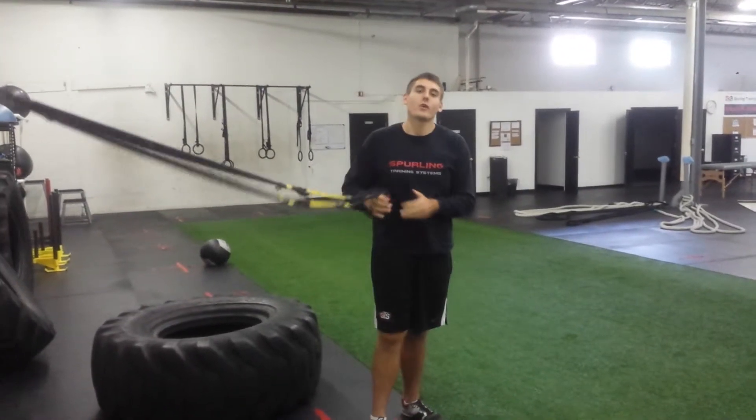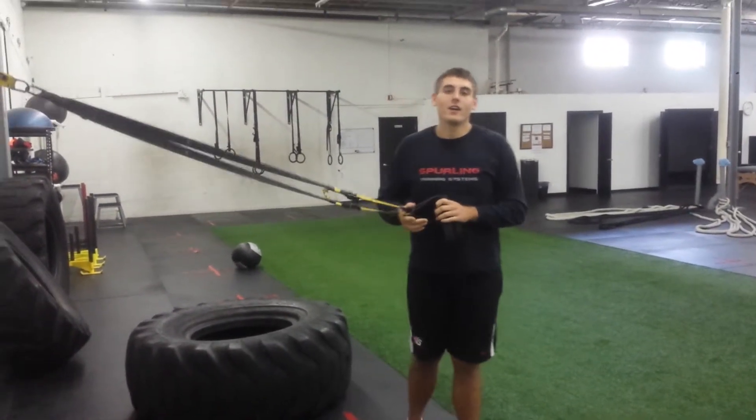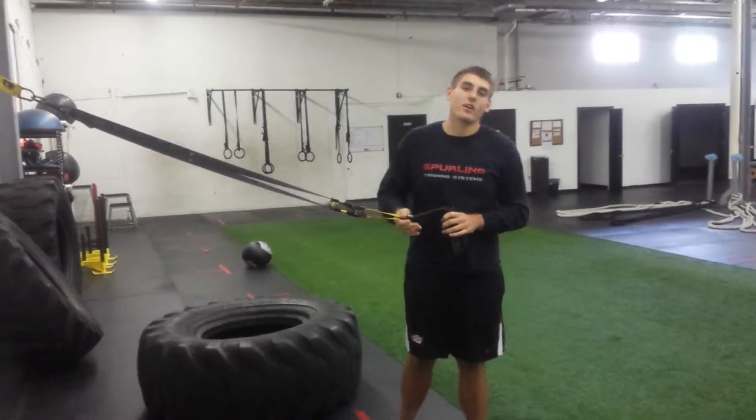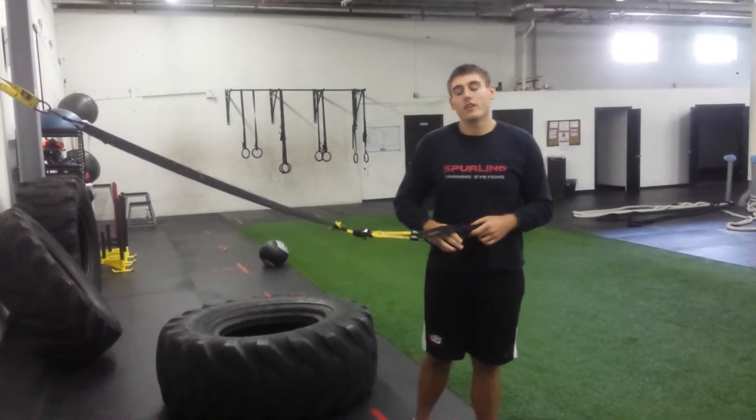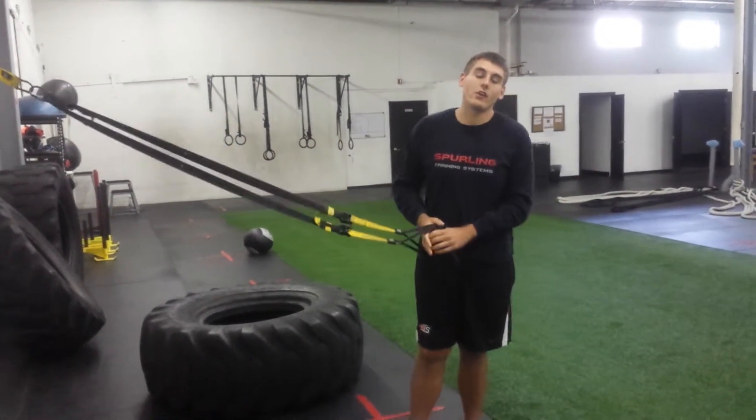Hey guys, today we're going to go over a quick TRX workout — a little introduction to what the TRX is as well as a quick workout you can do anywhere, whether you have a TRX at home or if you're bringing one on vacation.